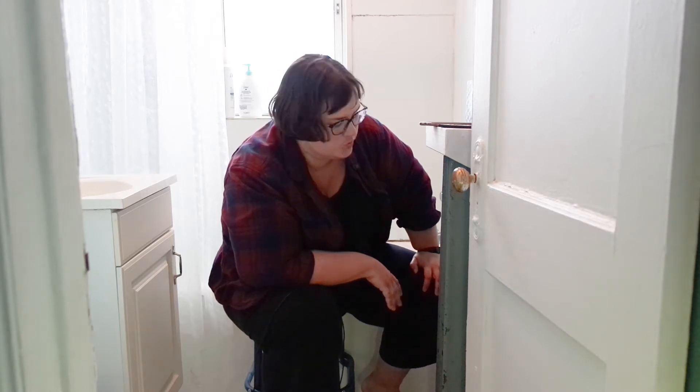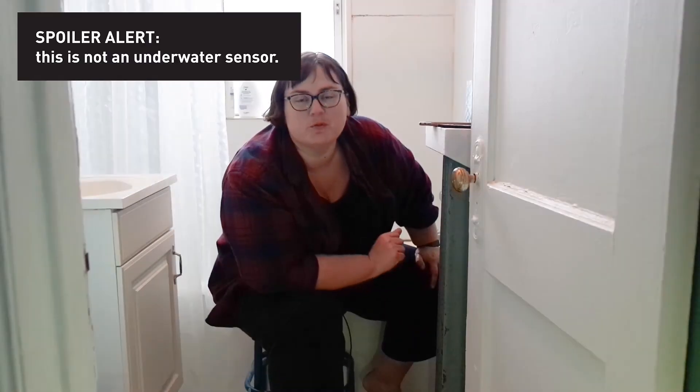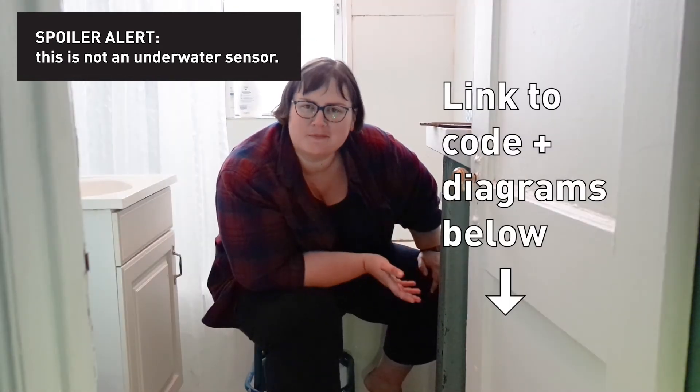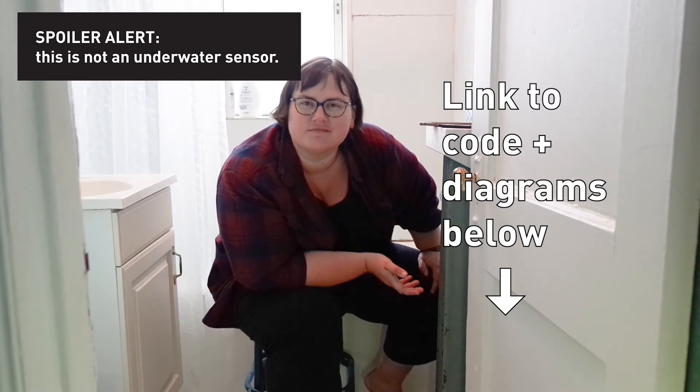It's not giving real readings, which means either I've made a mistake many times in a row — which is entirely possible — or this sensor is a dud. So I'm going to put my code on my website, link below. I'm going to leave this question up to you: am I making a mistake over and over again, or is this sensor just a dud?